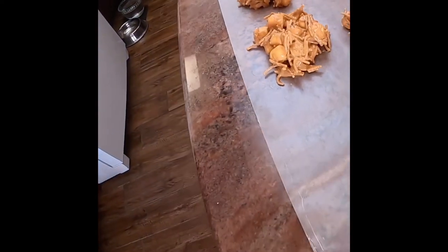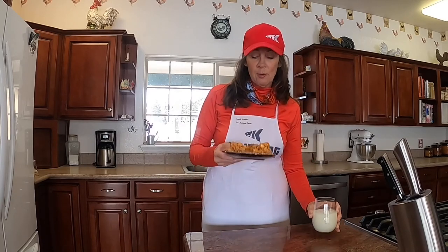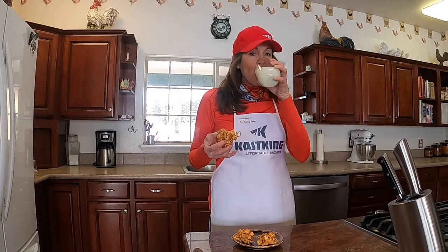There we go — we have them all laid out. We've finished our cookies, taken them off the wax paper, and plated them up. They go really well with milk. The only thing left to do is try them — yummy, those are really good! Have a good day, I'm Sandy Roberts and you've been watching the Cass King Kitchen.